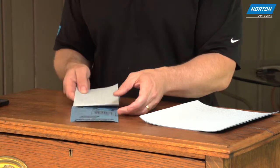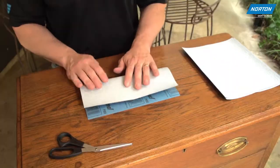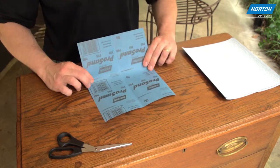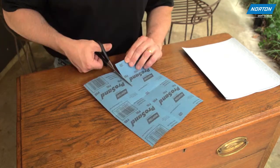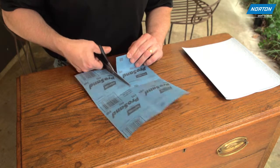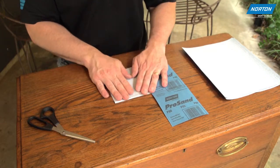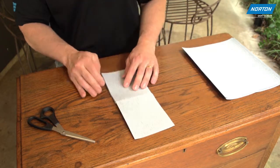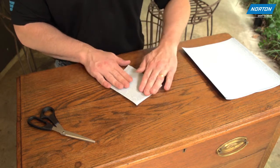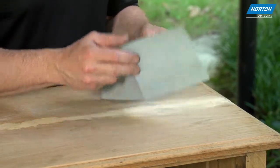The Norton ProFold is an ideal method for sanding made easier. Start by folding a sheet into quarters. Tear or cut from the top of the sheet to the center along one of the folds. Then fold down one flap, fold the sheet over, and then fold down the back flap. Simply fold back the used flap to expose a new side as needed.